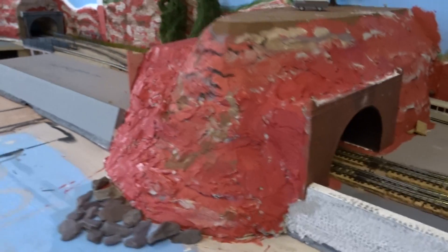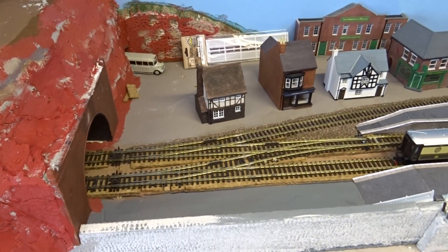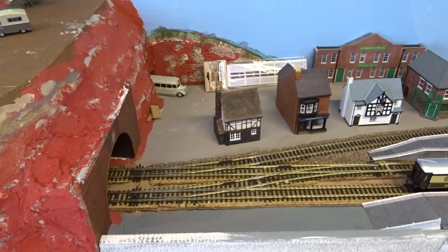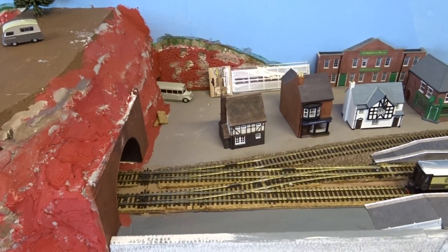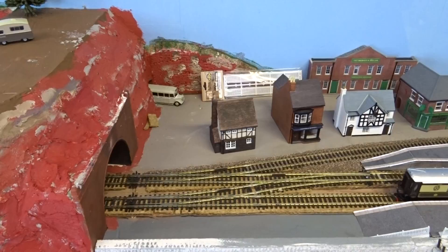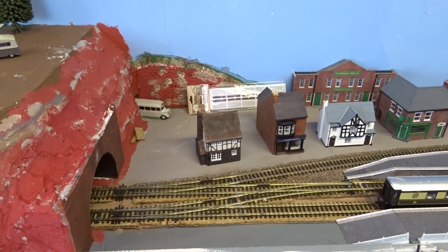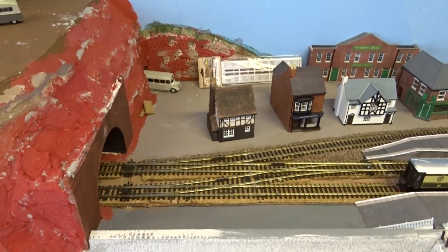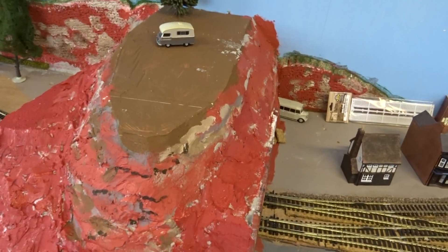Moving along, we've changed the track a bit — there's a set of points here now that crosses between the two platforms. They used to be over by the door but there were problems there and I didn't like the board I'd made, so I took the pieces and moved the points over here. I cut out the track, got underneath and cut some holes in the board, put all the electrics in — the point motors and the wires for polarity — and they're all working now.